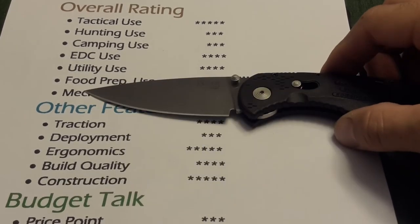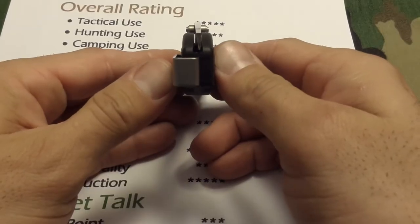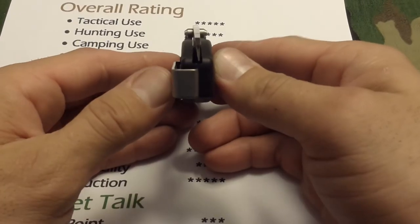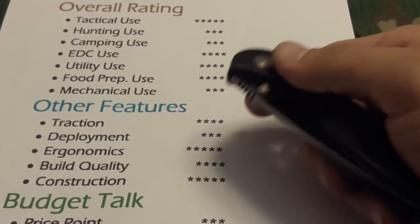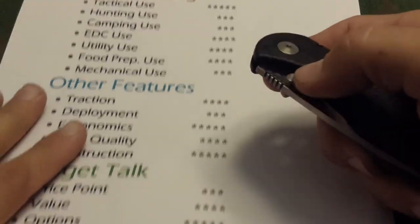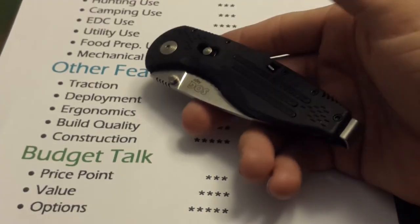Build quality and construction — I'm going to review these together. Build quality: I took a star away because check it out — the blade is off-center. I've taken this knife apart, I put it back together, and I cannot get that blade centered. I know that's minimal to some people, but for an avid knife collector that's going to mean something. Construction: it's a solid SOG blade made in the USA — the quality of the materials can't be beat.